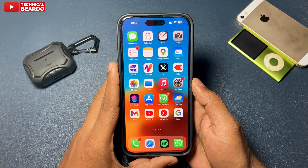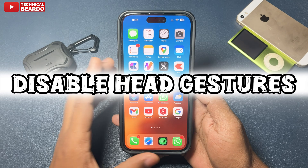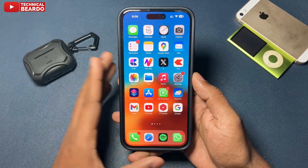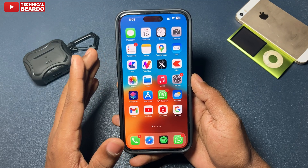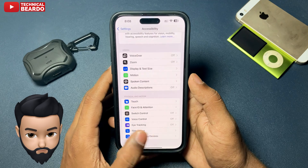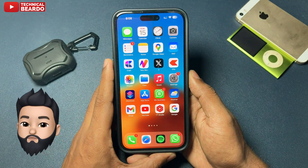Hey guys, welcome, Technical Beard here. Today in this video we will see how to disable the head gesture feature on your iPhone if you're using AirPods Pro 2. This feature allows you to answer calls, reply to messages, and notifications just by nodding your head up and down. If you don't want that, here's how to disable it.